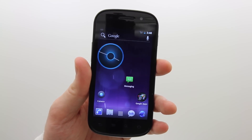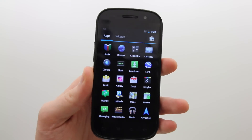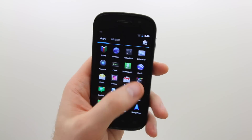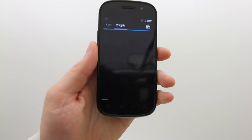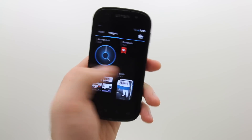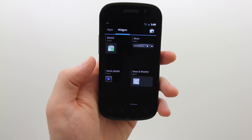Probably one of the biggest changes you'll notice straight away is the way that you load the app drawer. Rather than scrolling up and down, you've got left to right now. Another really nice thing is you've actually got widgets right within that space, including widgets from third-party applications that you've installed.